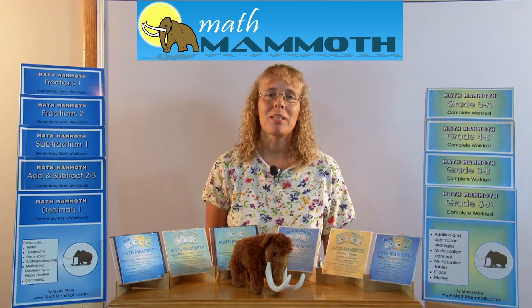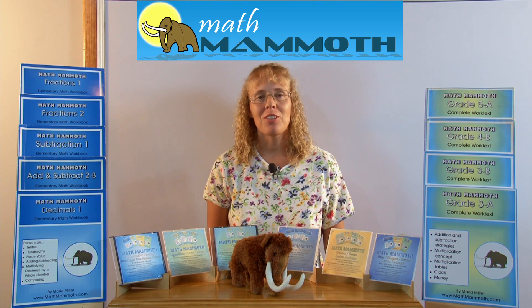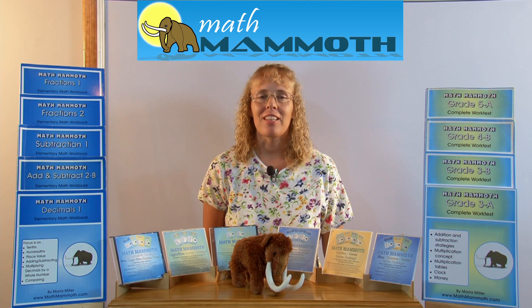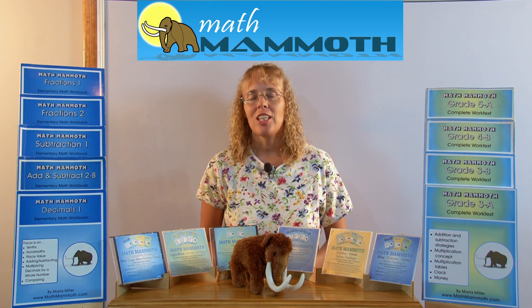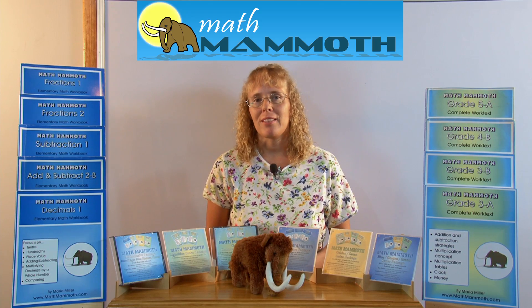Hello, my name is Maria Miller and I am the author of Math Mammoth books that you see on this site. I am by profession a math teacher but I'm also a homeschooling mother.